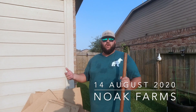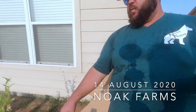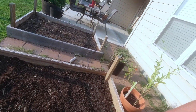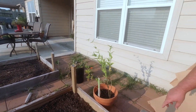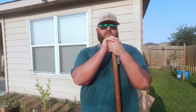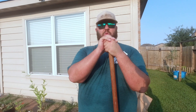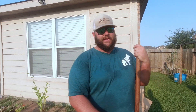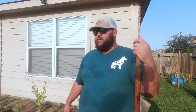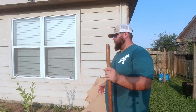We are getting the fall garden beds prepped. We pulled all the squash, my wife raked up everything, and we got it all pulled up in a bucket. The zucchini did so good for us this year — my wife made a ton of zucchini bread and we gave a bunch away. That eight ball zucchini was a prolific producer. We put a lot of seedlings in and produced a lot, so we're getting everything prepped for our cabbage and broccoli.